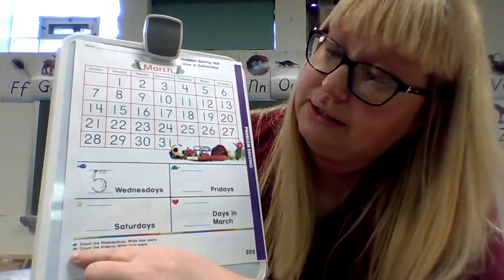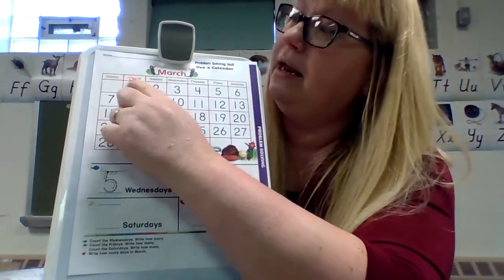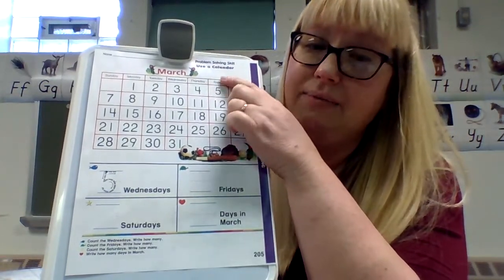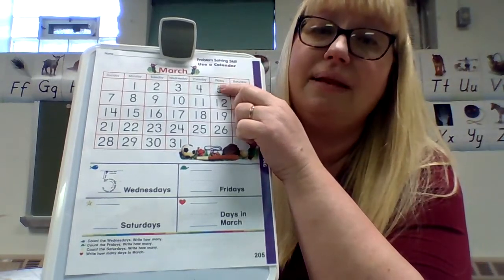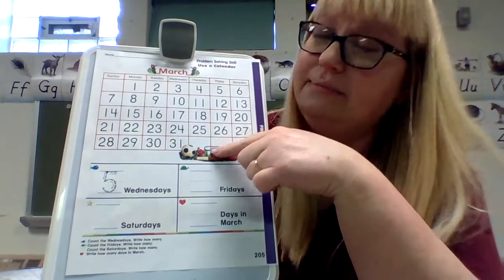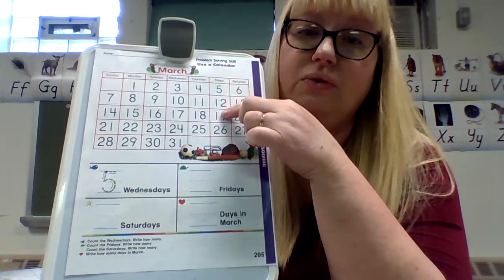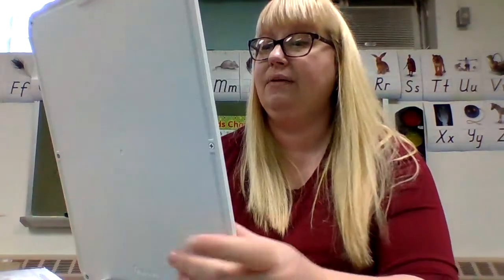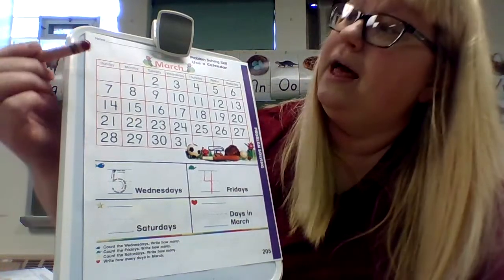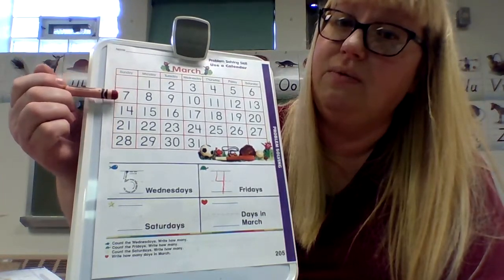For the green turtle, the directions say count the Fridays, write how many. You always start over here with Sunday, Monday, Tuesday, Wednesday, Thursday, Friday. By now you should be able to just read Friday from all the flashcard practice. So let's count how many Fridays there are — only the ones that have numbers in them: one, two, three, four. You don't count the empty box because there's not a number in it. So you're going to write four. When there's an empty box, it does not get counted.